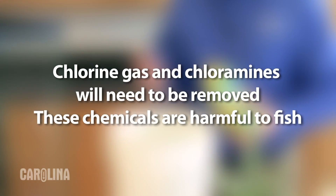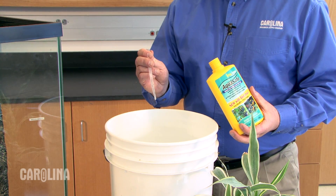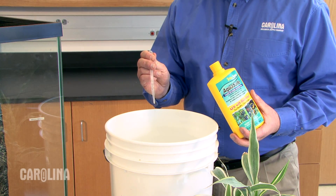Start out by making sure you have plenty of treated tap water — we'll need four to five gallons. Chlorine gas and chloramines will need to be removed. While these chemicals make water safe for people to drink, they are deadly for fish and other aquatic organisms. To treat the water, simply add the correct number of drops of the chlorinator to the tap water.